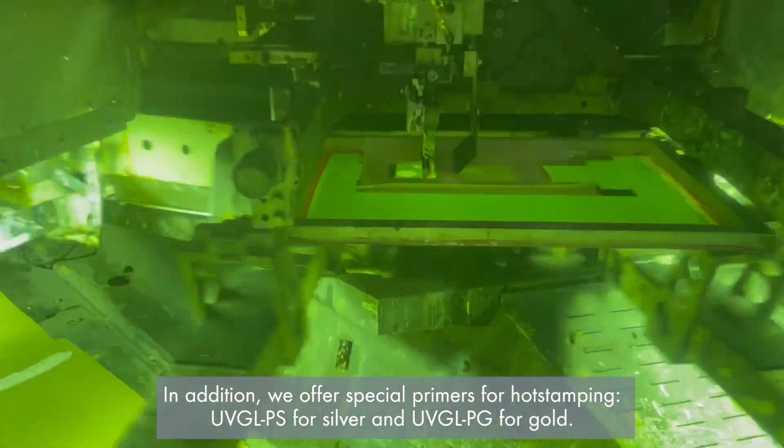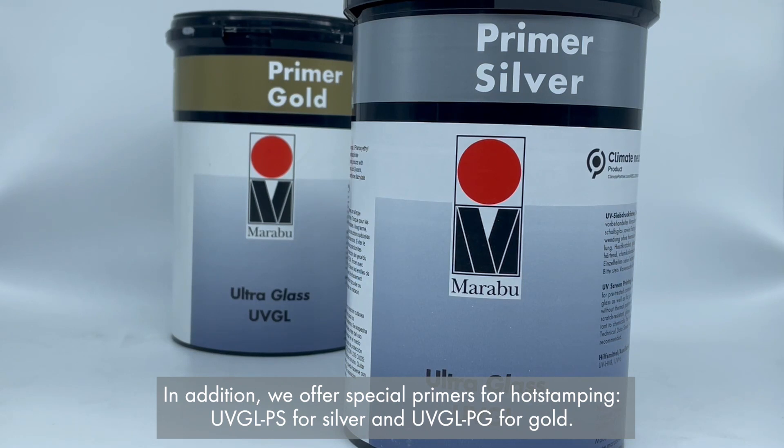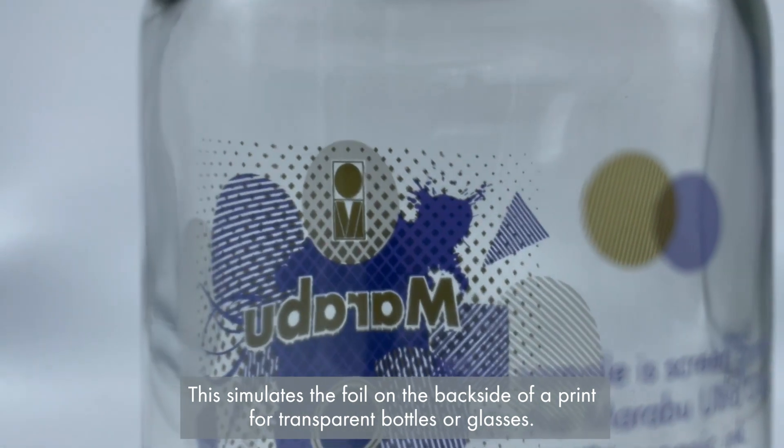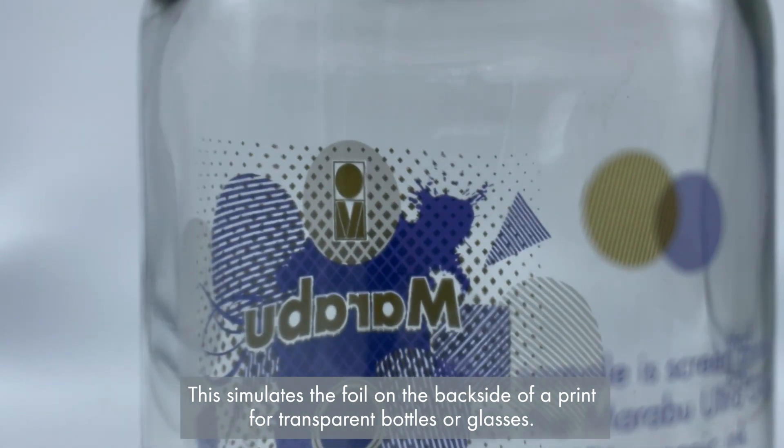In addition we offer special primers for hot stamping — UVGL PS for silver and UVGL PG for gold. This simulates the foil on the backside of a print for transparent bottles or glasses.